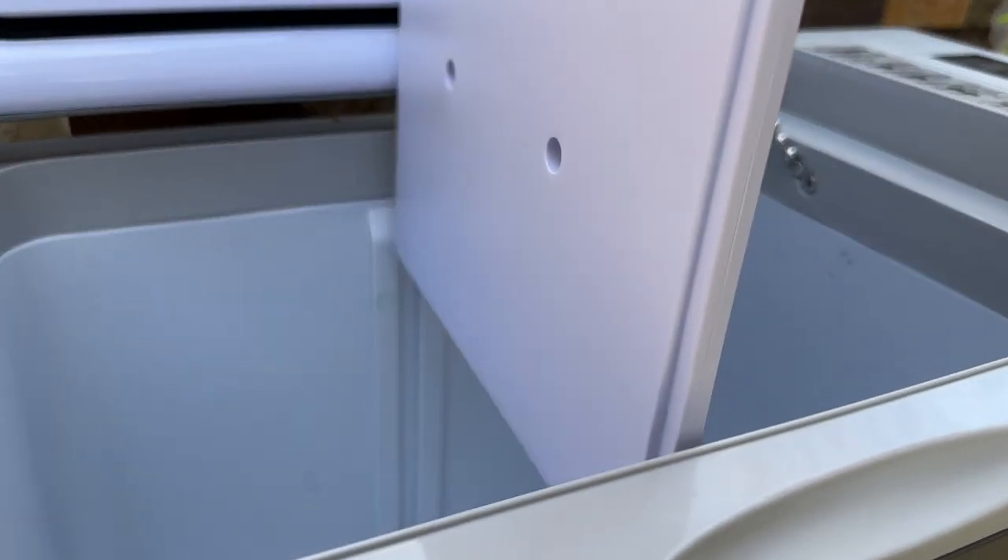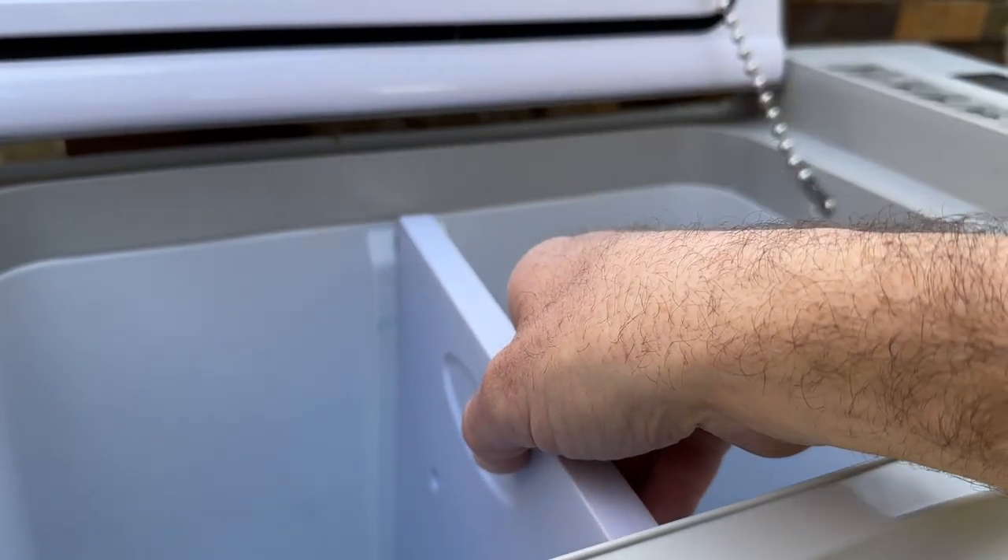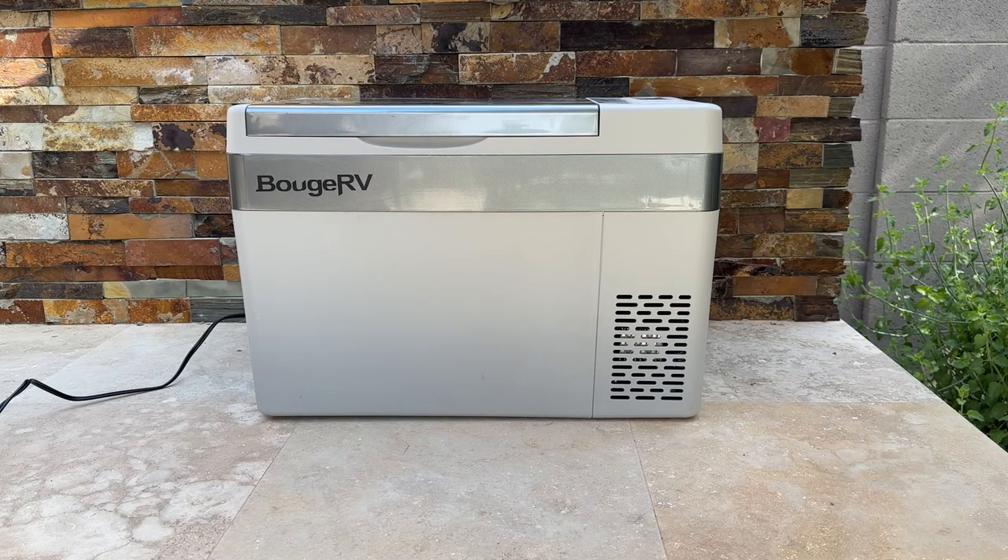What we typically do is put all of our food into this cooler because we know we can keep it cold — the meat at the temp it needs to be, the cheese and milk at the temp they need to be — and we'll put all of our drinks in a regular cooler with ice.